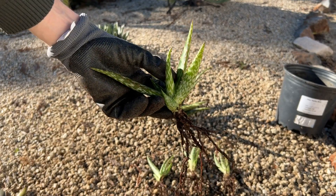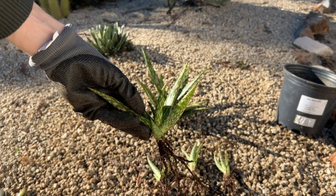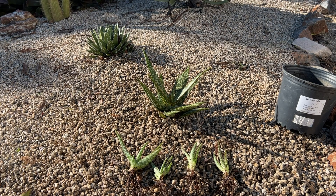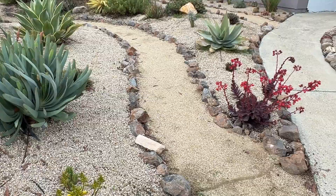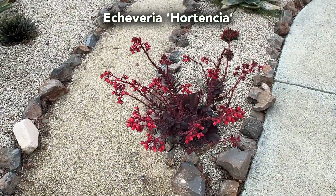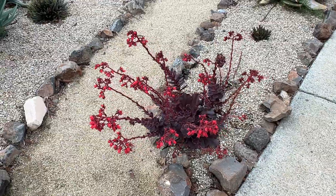I'm actually surprised it's bloomed so much because I divided all of these offsets and transplanted this plant earlier in the year. This is an Echeveria named Hortensia. The red color on it is amazing right now.